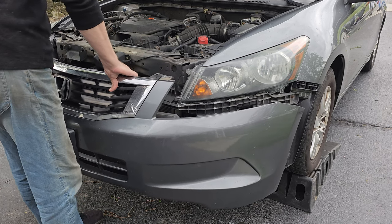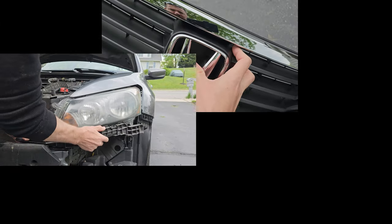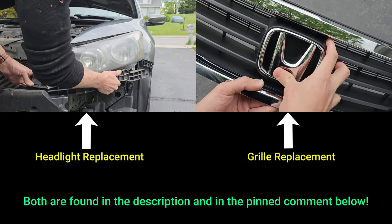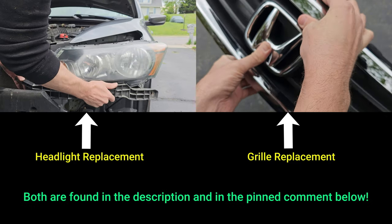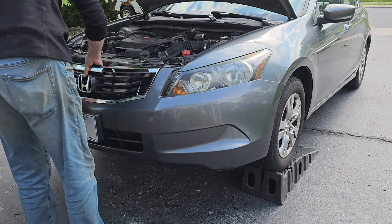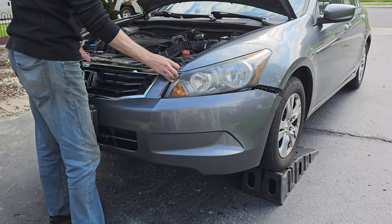If you have fog lights you will need to disconnect them before removing the whole bumper. With the bumper off you can now change your headlights or worn out grille. We have recently done videos on both and both are linked in the description below if you are interested. With that said let's get the bumper back on. Just line up the bumper's two holes up top with those pins in the headlights and make sure the bumper can hang without falling.